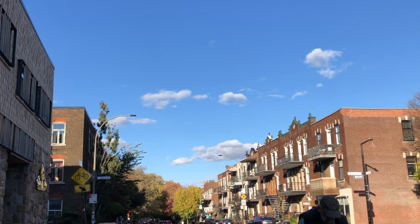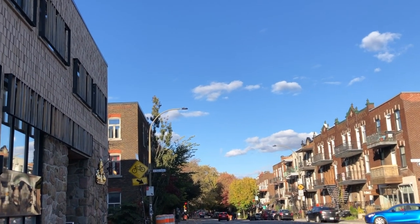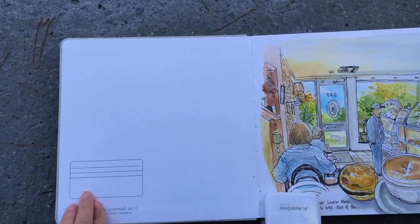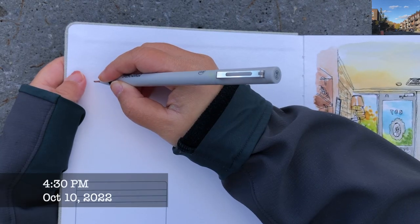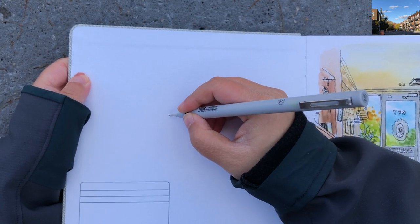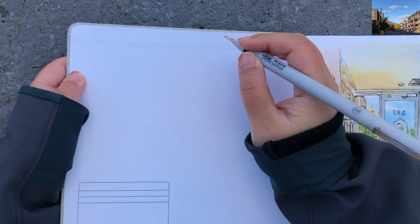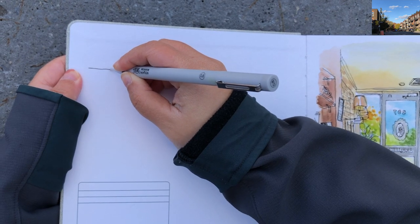Hi everyone, it's Becky here. Welcome to another new video on my YouTube channel. Continuing after the cafe sketch that I did in my previous video, I got really inspired by the street view here on Laurier Avenue and I'm going to sketch the scenery right here, putting my sketchbook on a concrete column or slab. The rest of the video is going to be in real-time speed without any editing.